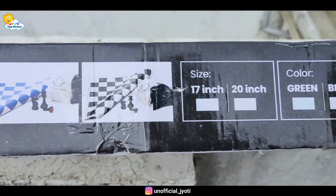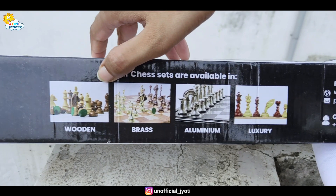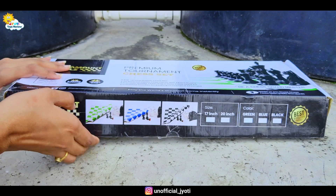There are two sizes available: 17-inch and 20-inch. From Paramount Deals, you will get more chess sets — wooden, brass, aluminum, and luxury. If you want, I will cover those in the next video.